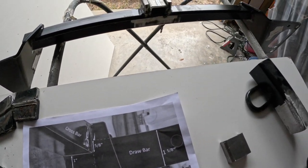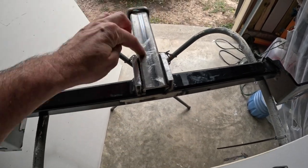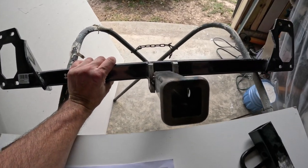Basically what I did — I couldn't find a nine-inch pipe or hitch, so what I had to do was buy a twelve-inch and cut it down to the right length.